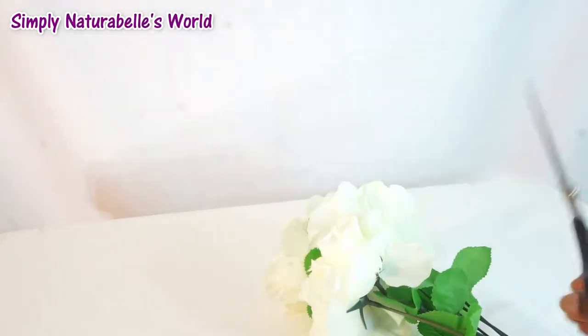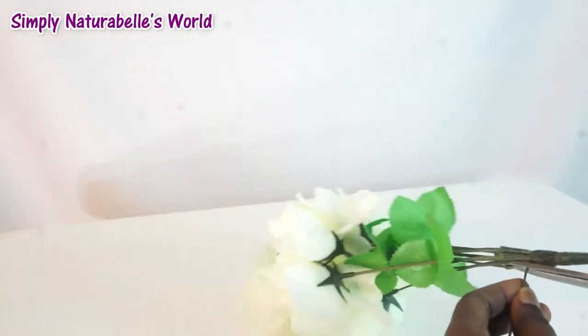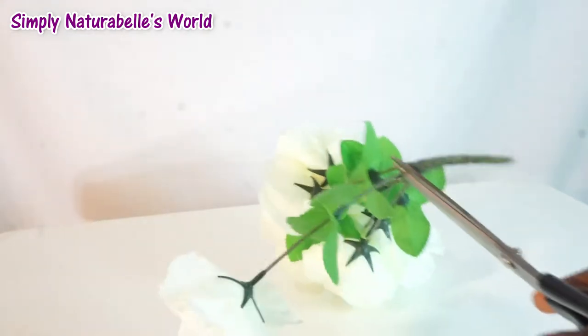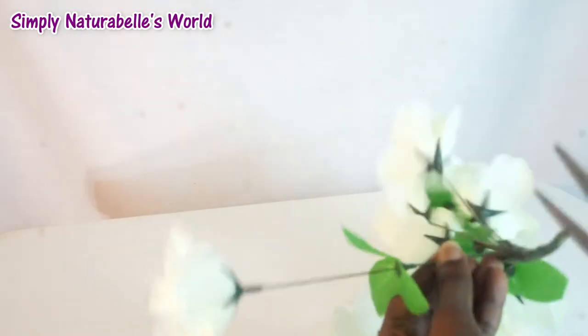We are going to start with these white flowers and we're going to use scissors to cut off the individual flowers from the bunch. I would recommend that you use a pliers or another cutter because this was very difficult, but I got it through. We're just going to cut as many flowers as we need — if you don't have enough you will add as you go.